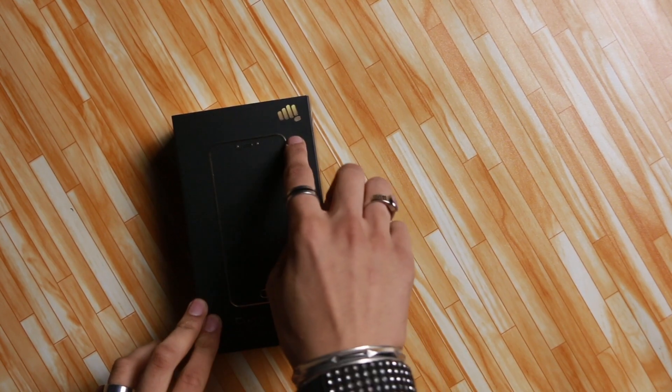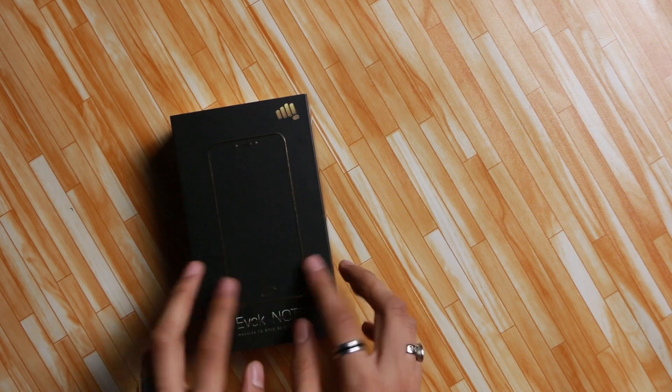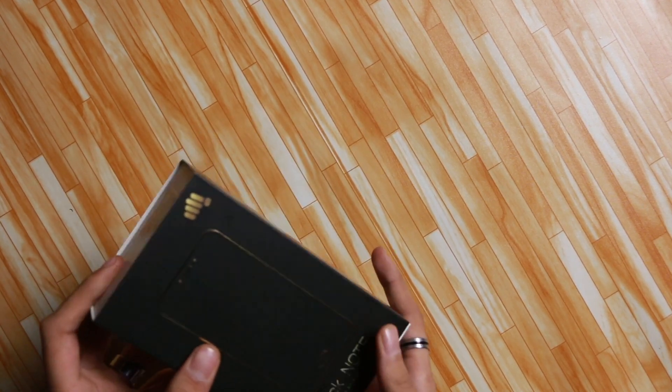Hi all, I'm Saeed and this is Micromax's answer to the Xiaomi Redmi Note 4. It is called the Micromax Evoke Note. This phone has some good things about it and some things that are not so good. We'll be talking all about that in this quick unboxing and first impression video.